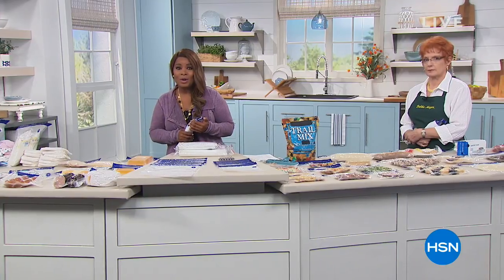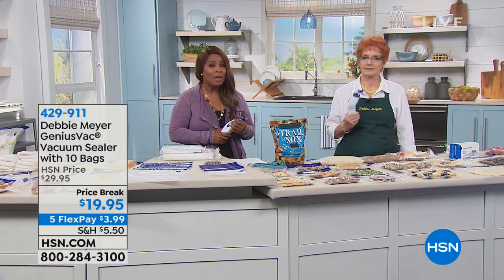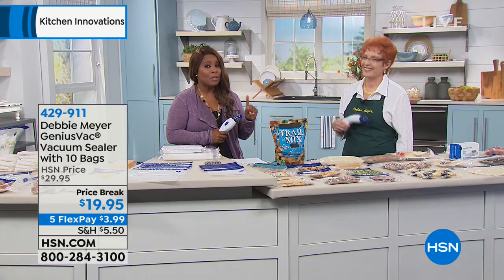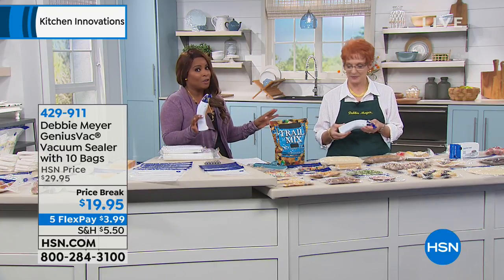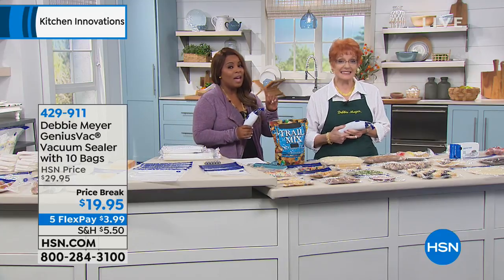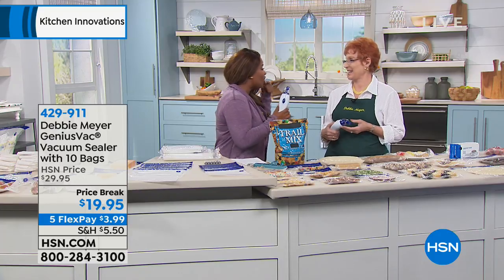Many of you have relied on her to keep your foods fresh longer in your refrigerators and also on your countertops. Today, in recognition of her 13th anniversary — this is the final show of the entire anniversary visit — we're bringing you something that will keep your foods fresh longer in the freezer.